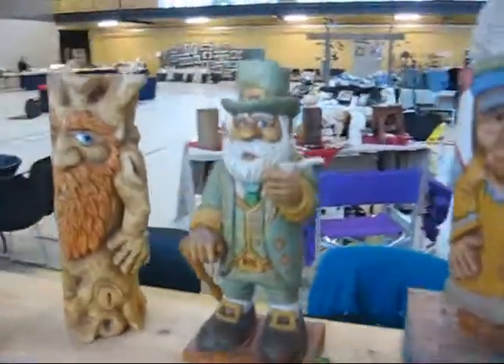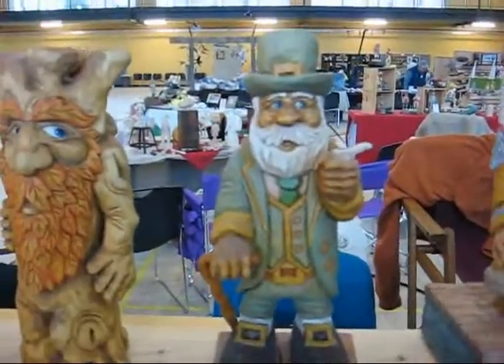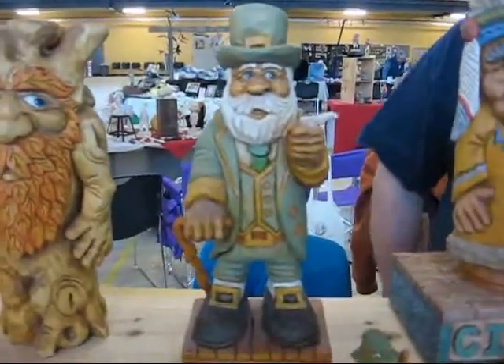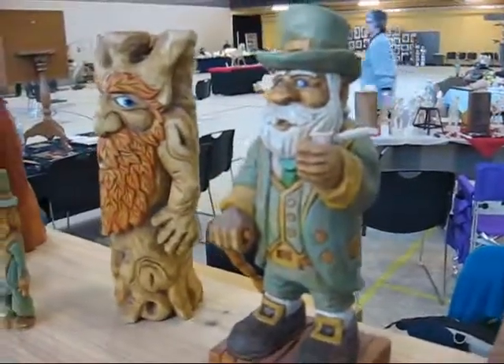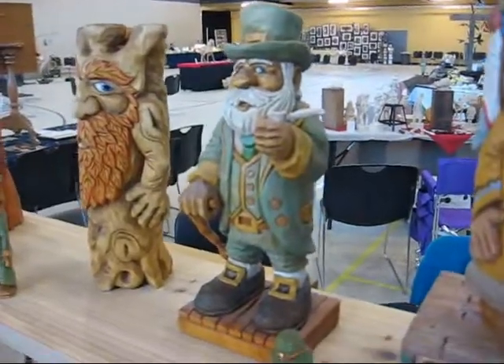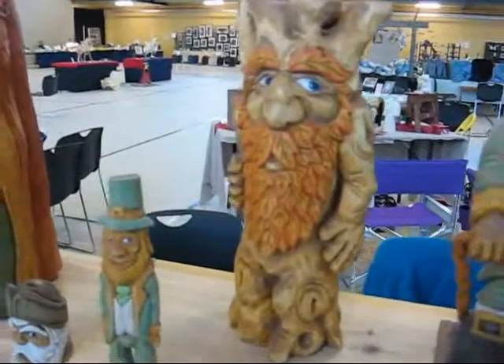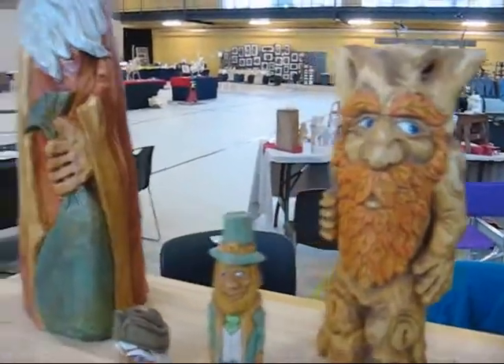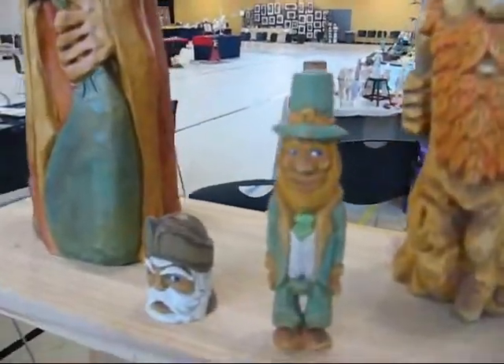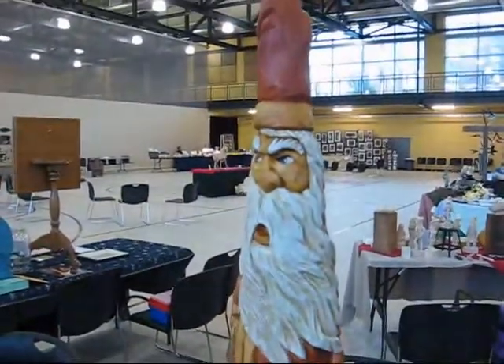You've got a leprechaun. That's my father's leprechaun. It's actually a Floyd Radigan roughout from up at Cherry Ridge, from the Honesdale Northeast Wood Carvers Roundup. You're planning to attend that this year? I'll definitely be there. Are you teaching? No, I'm not teaching, but I'm still a student. I think you could definitely start teaching. I think people should definitely go up there — it's a good opportunity.